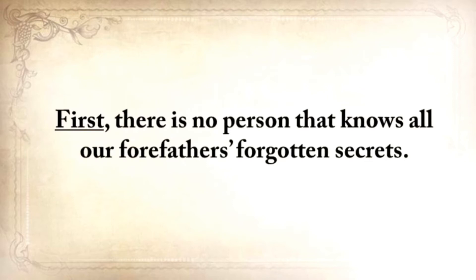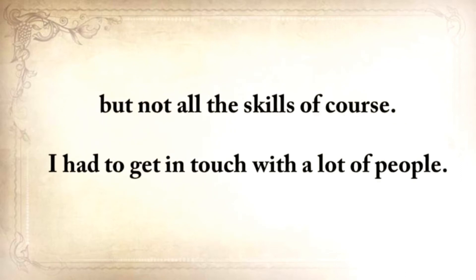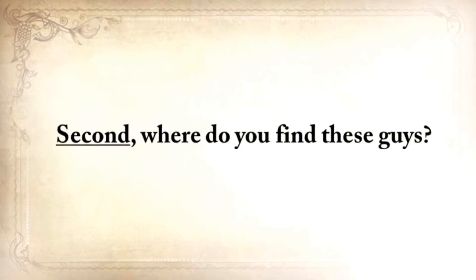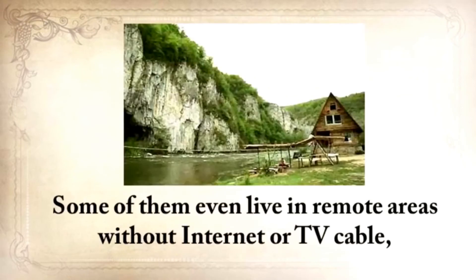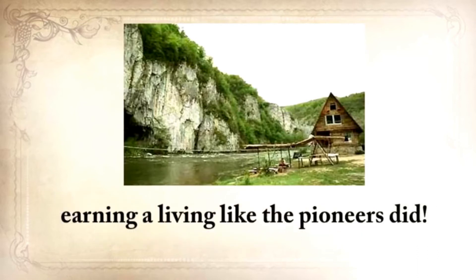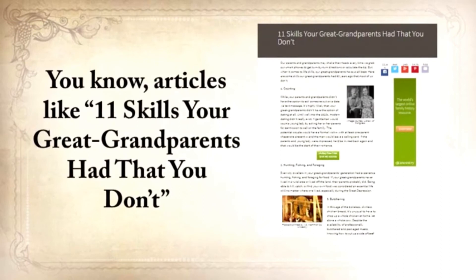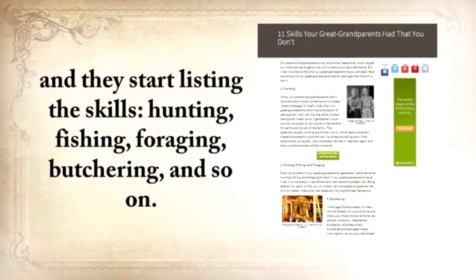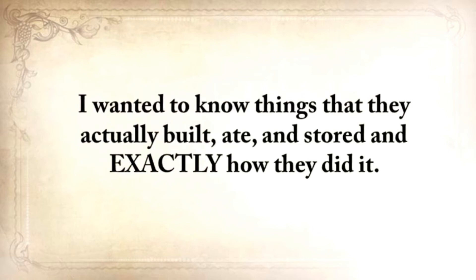There's no person that knows all our forefathers' forgotten secrets. There are still a handful of people that practice a lost skill transmitted from generation to generation, even today — but not all the skills. I had to get in touch with a lot of people. Where do you find these guys? They are no mainstream survival experts; they don't have a website or a TV show, and some of them even live in remote areas with no internet, earning a living like the pioneers did. I wanted to do something unprecedented — not just listing skills like hunting, fishing, foraging, butchering. I needed something solid, exact, and to the point. Not just skills — I wanted to know things that they actually built, ate, and stored, and exactly how they did it.